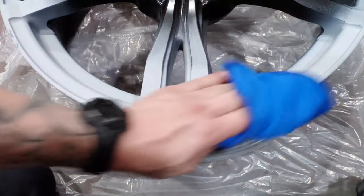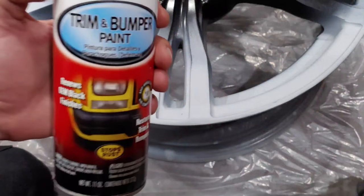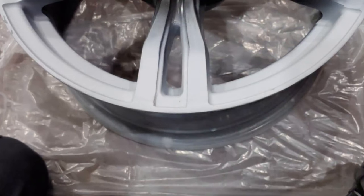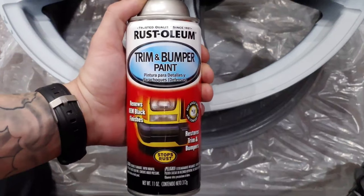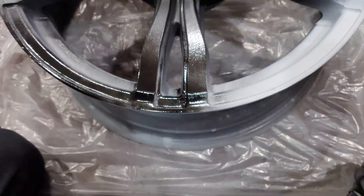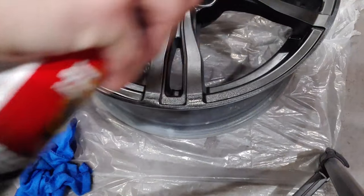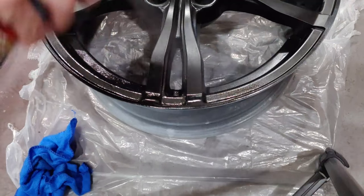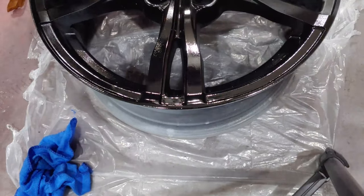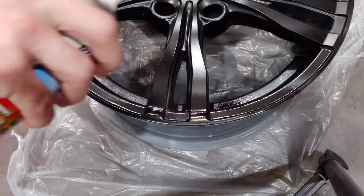Now that the wheel is all cleaned up from the water and dust, it's finally time to paint. I use trim and bumper paint on all my wheels — it's super durable, lays down flat, and gives a nice semi-gloss look. With any spray paint job, always start with a nice light coat. After about five minutes, do the second coat a little bit thicker — not too thick, the third one's going to be the thickest. Give it about ten minutes, then apply the third and final coat.